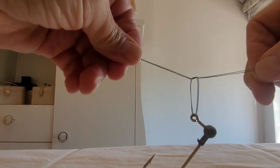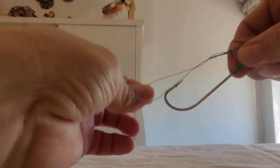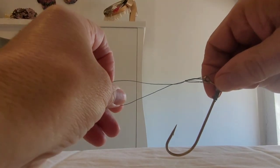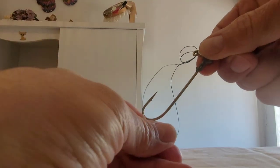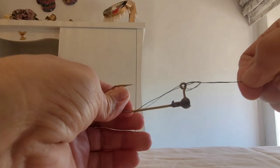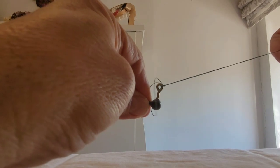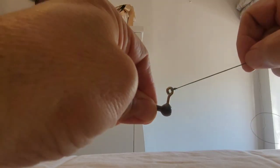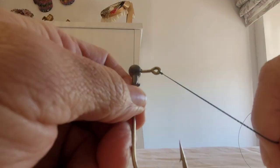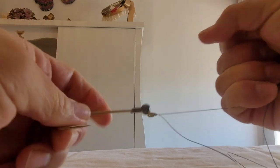Veis. Y ahora pasamos el anzuelo por este bucle que queda aquí. Veis, pasamos el anzuelo a través de este bucle. Y vamos tirando hasta que el nudo se cierre. Veis. Este es un nudo muy resistente. Fijaros. Y muy sencillo de hacer.